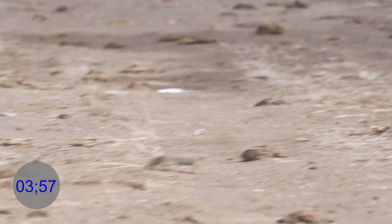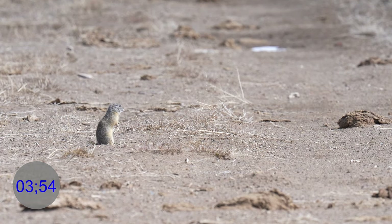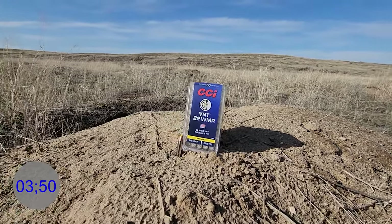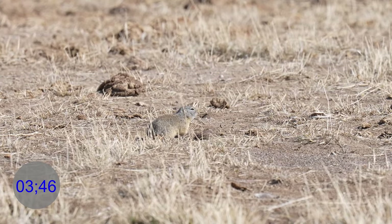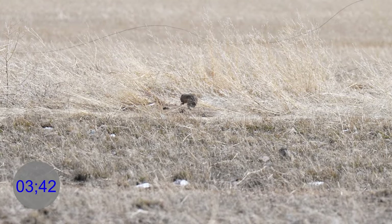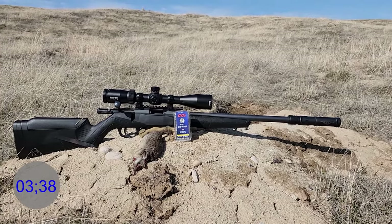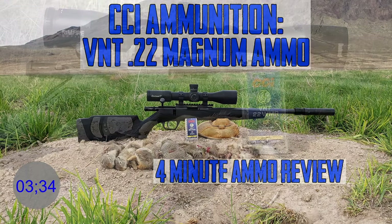Hey everybody, we're back. This week on Varminter, we have the four-minute ammo review on the CCI VNT 22 Magnum ammunition — 30 grain poly tip — and we're going to be shooting lots of ground squirrels with this Savage B-22. So here we go on the four-minute ammo review.